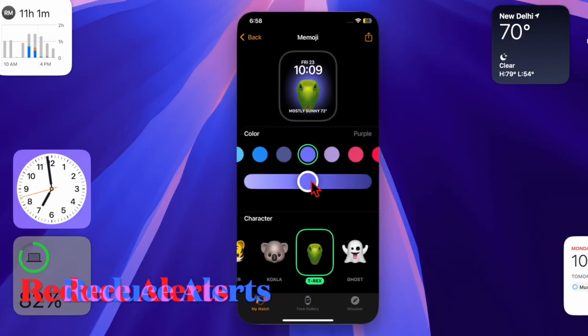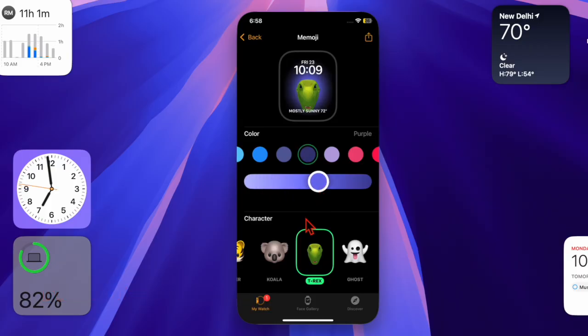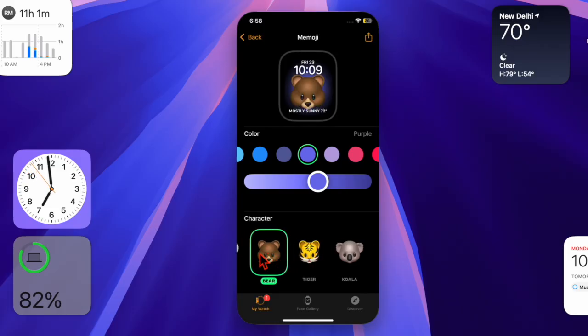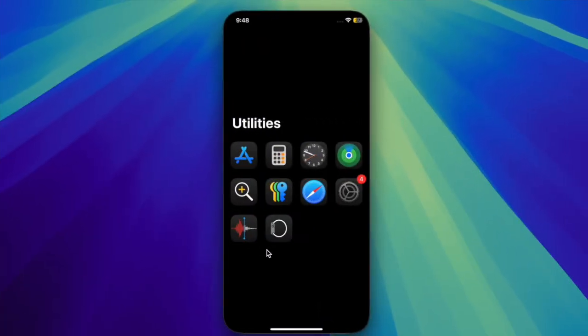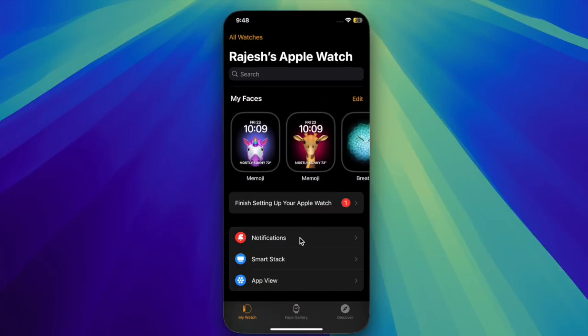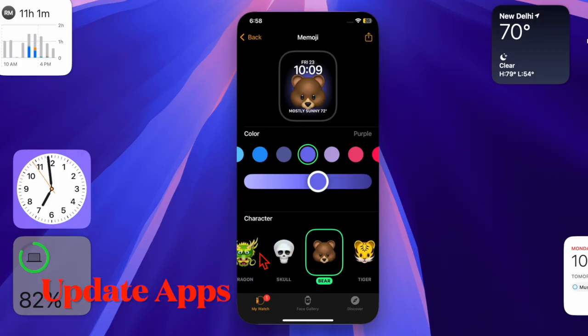I would also recommend reducing notifications on your Apple Watch, because unnecessary notifications can gobble up a lot of battery without adding any value. Open the Watch app on your paired iPhone, select Notifications, and then disable notifications for apps that aren't essential.